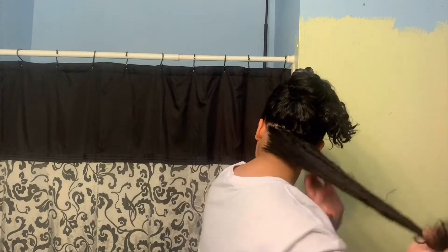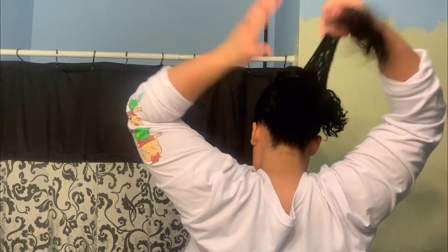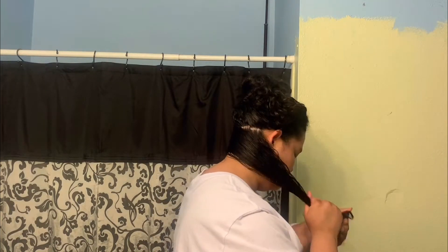I aim my conditioner toward the middle and toward the ends and not toward the roots too much. I also add some more water mainly at the ends to get that a bit wet so it can absorb the conditioner better. And with the curl cream I will be using, I really like to start off small because adding too much will weigh down the hair and make it not look as voluminous or bouncy or curly enough or wavy.